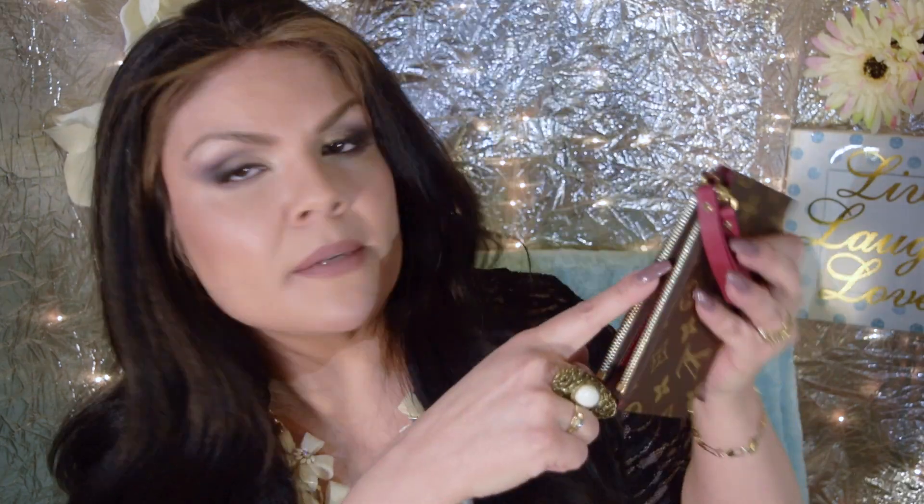I don't think the manufacturing location has anything to do with the quality. It mostly has to do with the fact that when you buy a Louis Vuitton, you kind of want it to be from France because that's where it originates — but not necessarily because of superior quality. If this were made in the US it wouldn't matter to me; it's still a Louis Vuitton product and I think the quality is going to be the same.